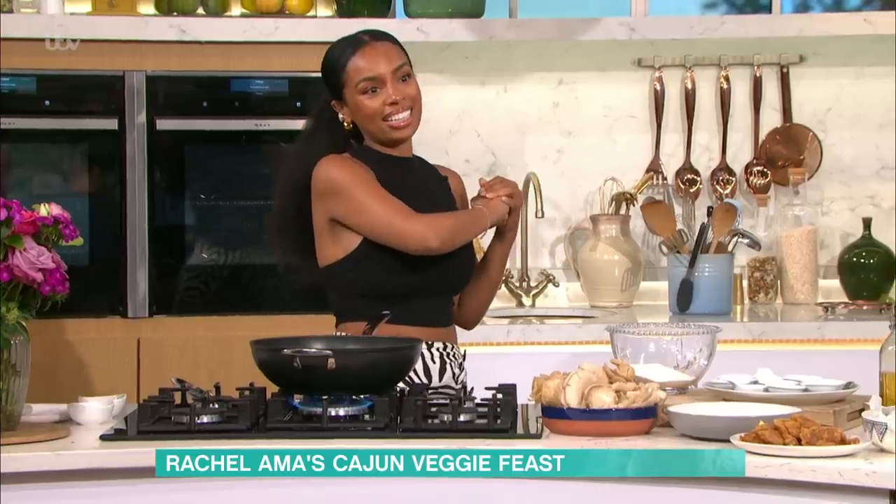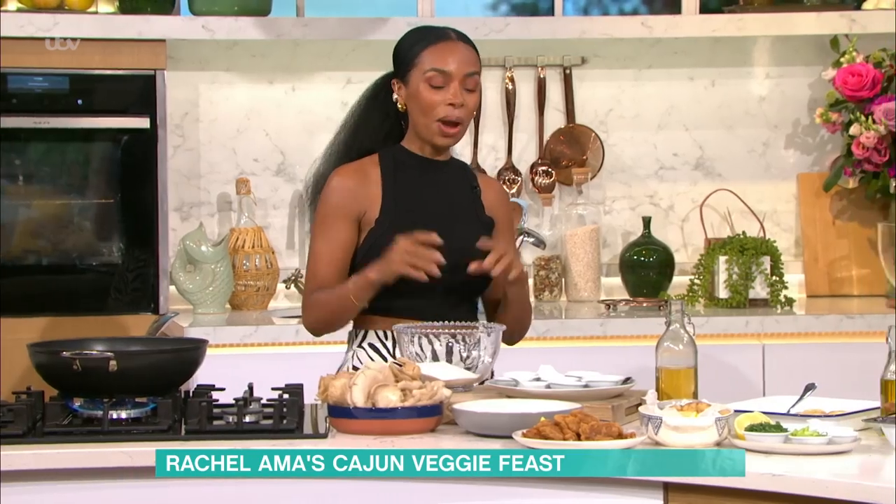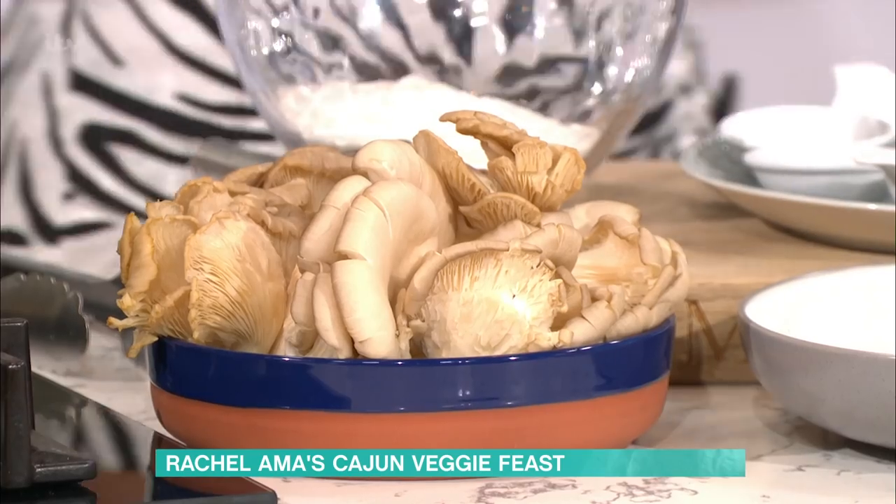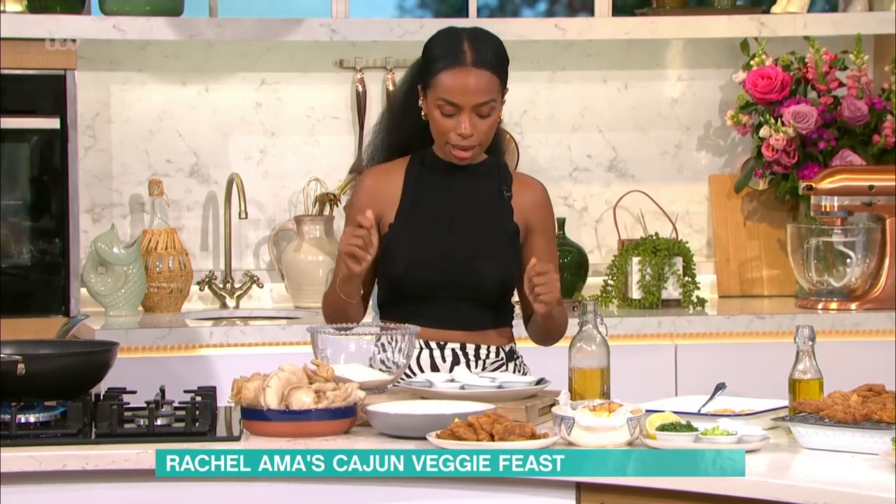So I've never been to New Orleans — should it be on the bucket list? It should be on the bucket list. So you weren't vegan then? I wasn't vegan. So I wanted to make something similar to that, but vegan now that I am. I've got these incredible oyster mushrooms and Cajun spices that I'm going to add in and make an amazing batter.